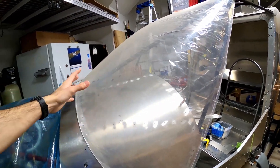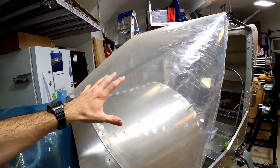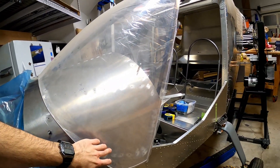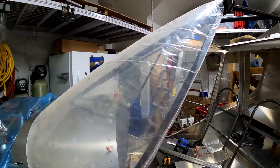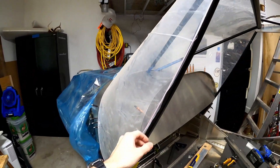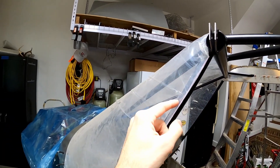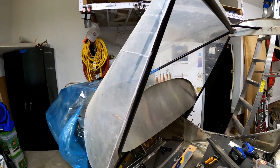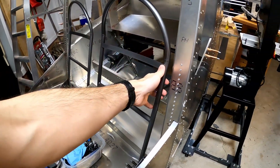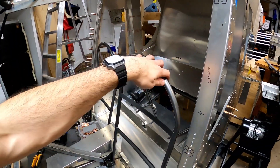I have the windshield on right now for a test fit, trying to figure out how to deal with what is a real challenge — the windshield. Nobody seems to like the Zenith windshield because you have to cut it and make holes in it. What I'm thinking is using heat to cut it, like a hot knife, and then using a soldering iron to melt the holes. I'm sure someone will tell me that's a bad idea.